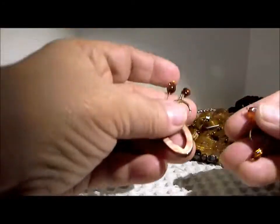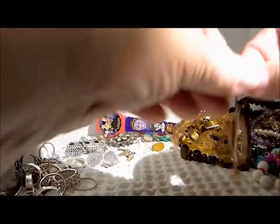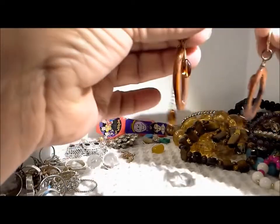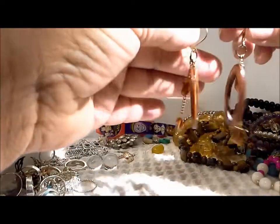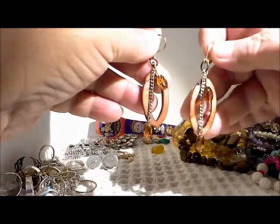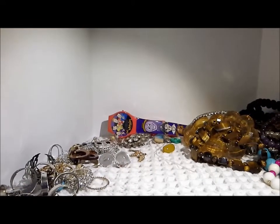Oh, another pair of earrings! These are nice — look, these are shell. Look at the beautiful color of the shell, and this is a design I've never seen. Let me figure out how it all goes together. Nice gold tone lever backs, and so it hangs this way — two glass beads, one on a chain, and the piece of carved shell. Those are really pretty earrings. I would wear those. So another pair of earrings — no single earrings so far.